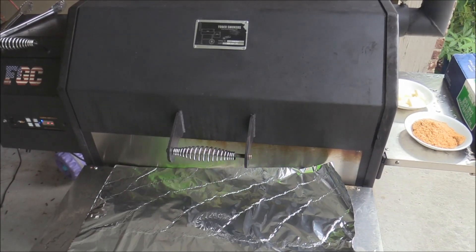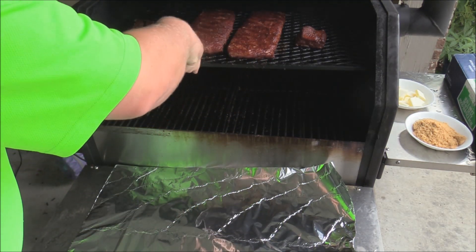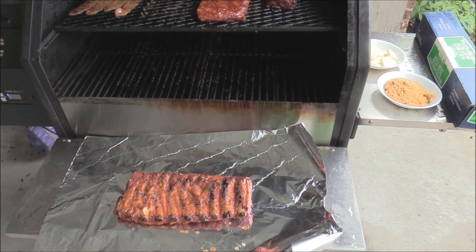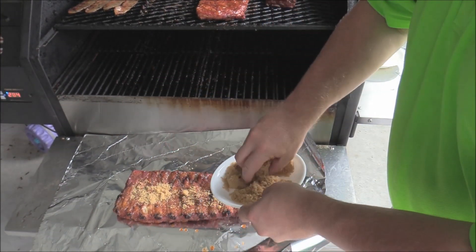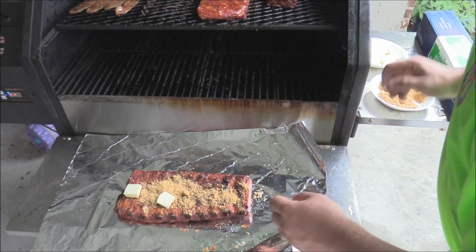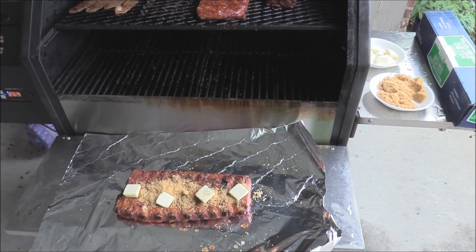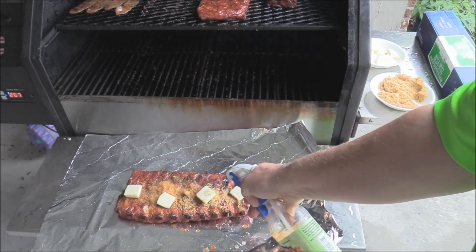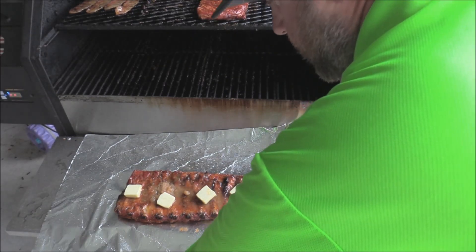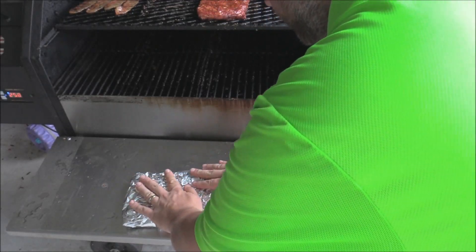It's time to wrap these ribs — they've been smoking for about three hours and picked up some really nice color. So we're going to put them down here and get them wrapped. Hit them with some brown sugar, and some pat butter, then hit it with some pit spritz for some moisture. Wrap them up, get them tight — that's where they roll. Put them back on, let them go for about two hours, just wrapped like that.